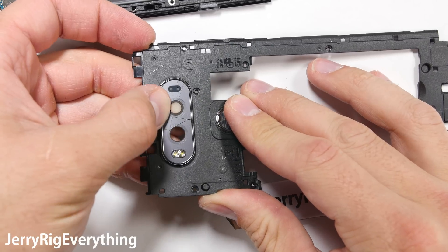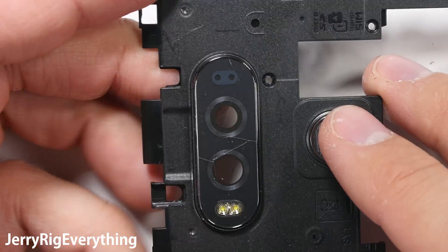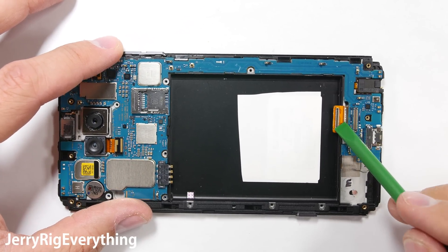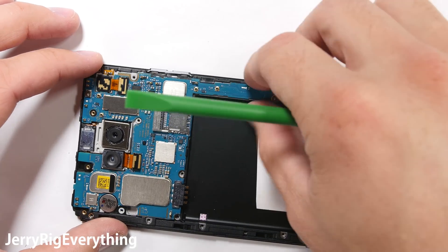This is where we would replace the camera lens as well, which is something I need to do someday soon — so watch out for that video. Looking at the motherboard, I'll unclip the little lego-like screen ribbon cable at the bottom and then adjust the front facing camera so I can lift out the motherboard without that catching.